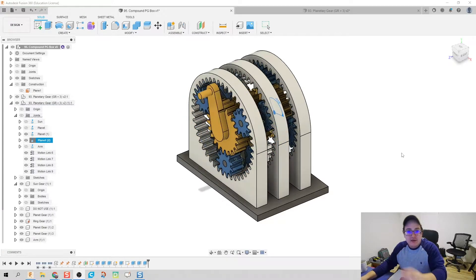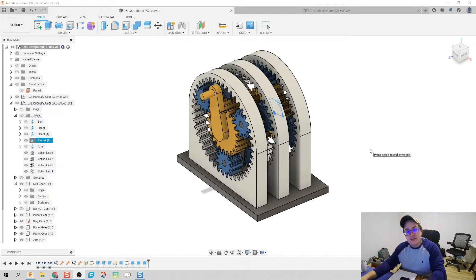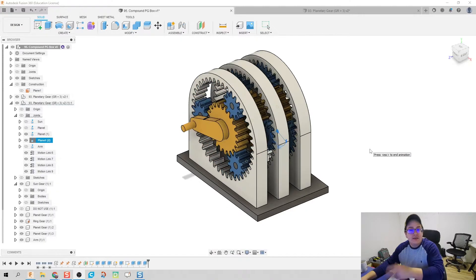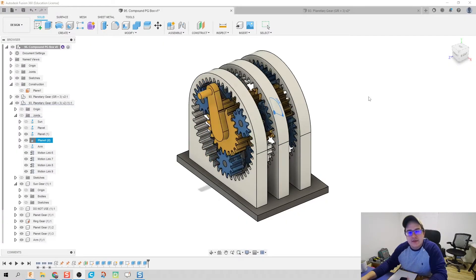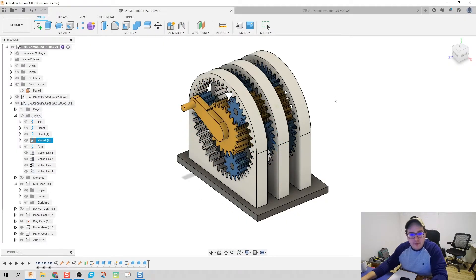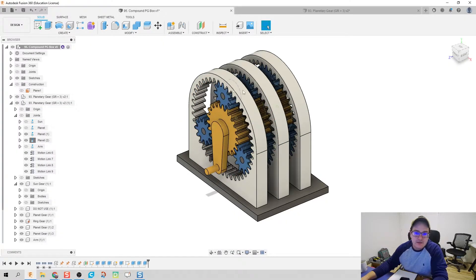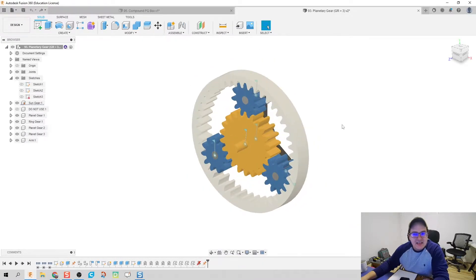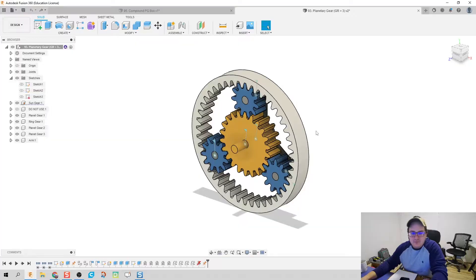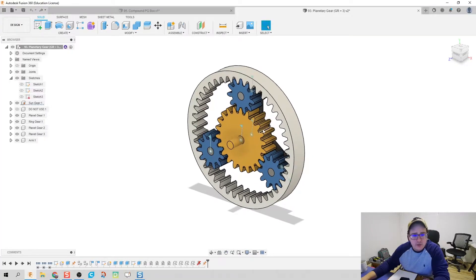What we're going to do is take our planetary gear system that we made earlier and turn it into a compound planetary gear that should be printable. I'm going to make some edits so things are going to look a little bit different than this final product. We're going to make some edits so that it is a 3D printable part. You should have a working planetary gear system — this should be working as expected.